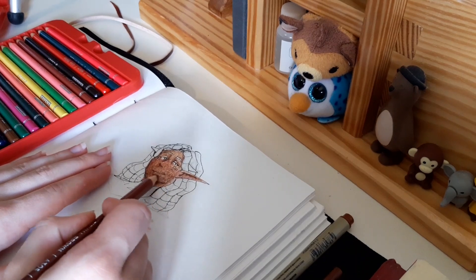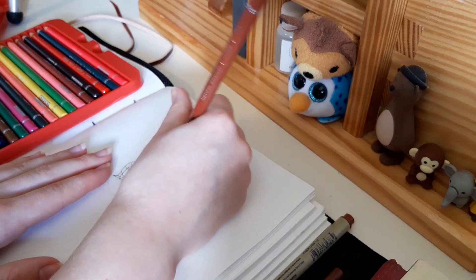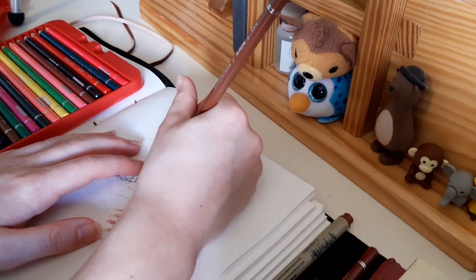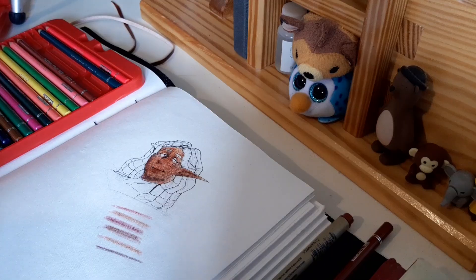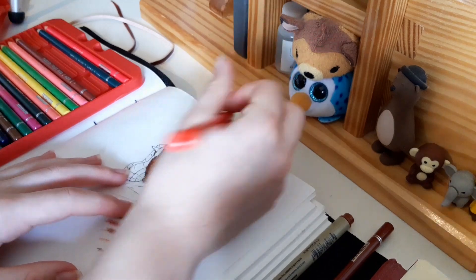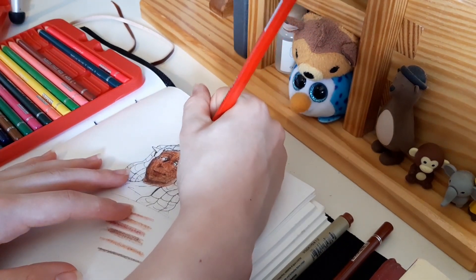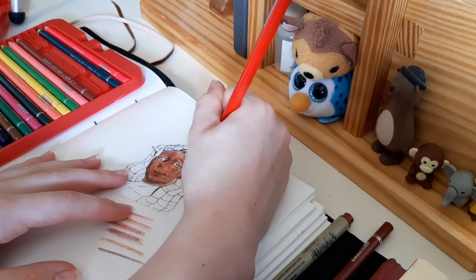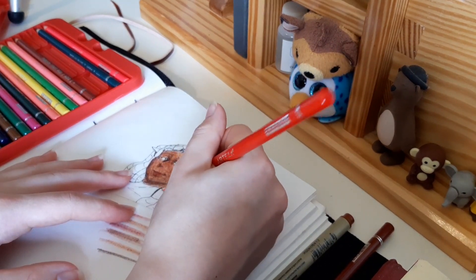I realize this is textured paper, so she's going to look a bit textured no matter what I do, but I want to make her as smooth as possible. Because, you know, women can't have pores. That's pretty. And then we do her hair — I'm just going to do straight up red first and then get more in detail. I'm going to leave some lighter spots so I can put a really light color there.